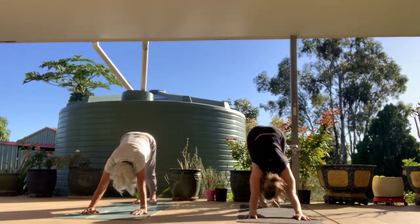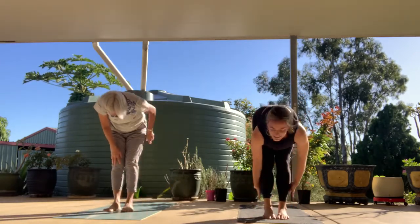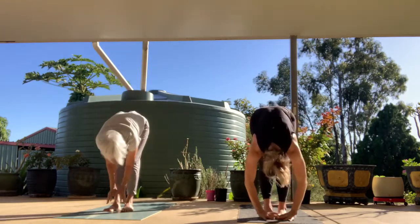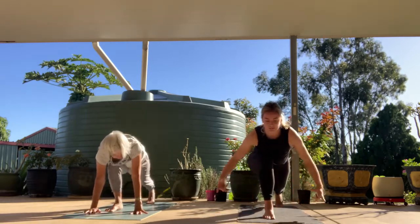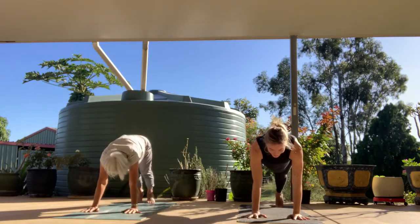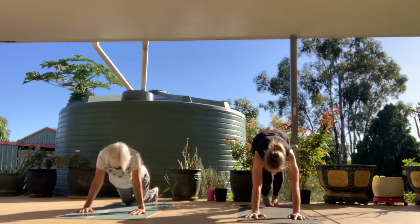Take a full breath in. At the end of the exhale, step or float to the front of the mat. Inhale halfway lift, exhale fold. Slight bend in the knees, inhale, reach all the way up, hands overhead. Exhale fold, hinging at the hips. Inhale halfway lift, exhale — step the left foot back behind you. This time the back knee stays lifted — squeeze the thighs together, inhale, crescent lunge, all ten toes point forward. Exhale, hands to the mat, step it back. Take either a normal plank or perhaps a three-legged plank to really fire up this morning. Exhale lower, inhale back bend of choice, exhale tuck the toes, downward facing dog.